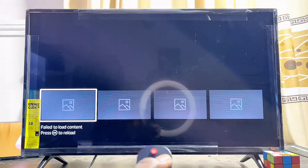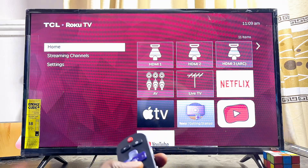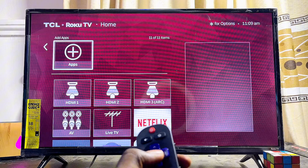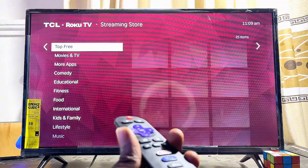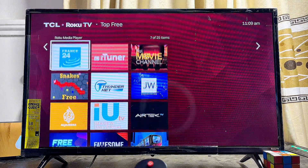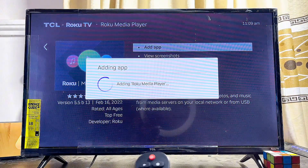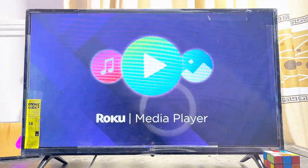Then go ahead and launch the Media Player app on your Roku TV. Another way to open the Media Player is to go over to the Roku App Store, look for the Media Player app, then download and install it. You can see the Media Player here — click Add to Apps, and once it's downloaded you can open it up directly from there.